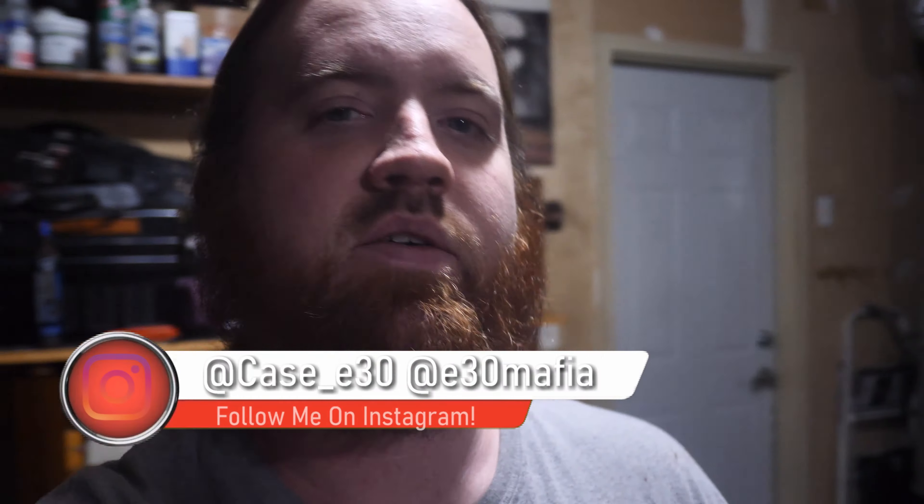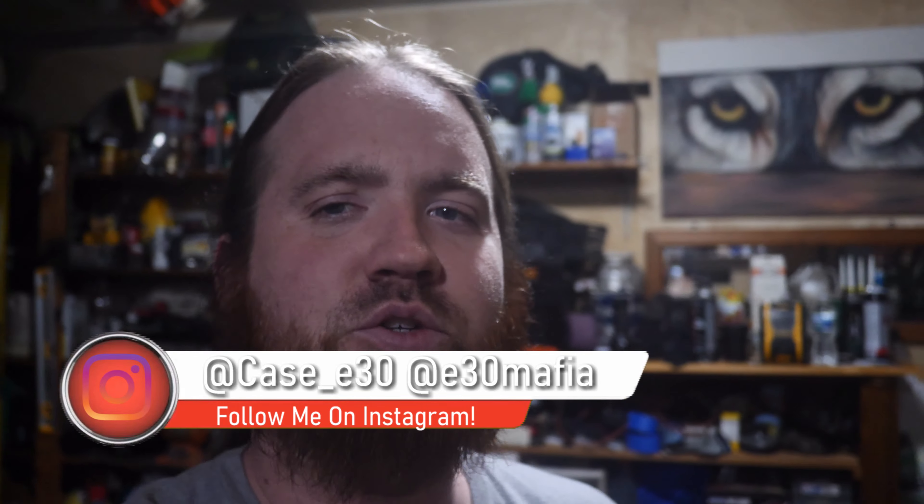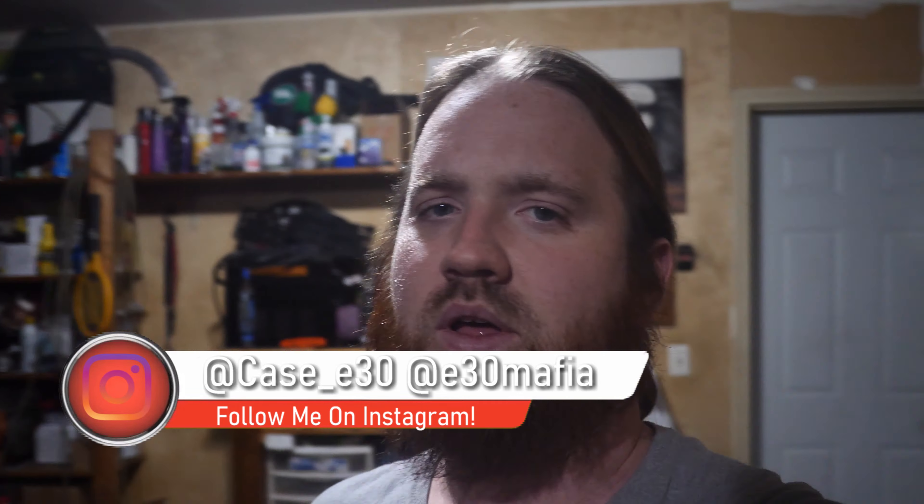Hey, what's up guys, back with episode number five of this five-speed swap. I already did this intro probably like a month ago, but I somehow lost the footage for it. So basically, it's just gonna be an intro to this video. This is the last episode of the five-speed swap. The only thing I had to do at the beginning of this episode was put the driveshaft in, the exhaust, and all the heat shields and pretty much all that stuff.